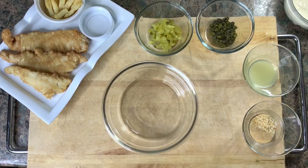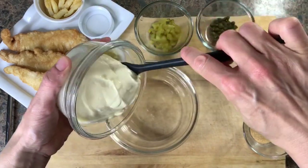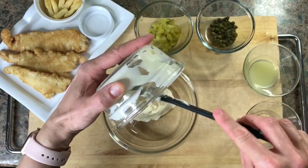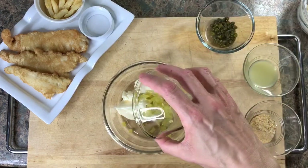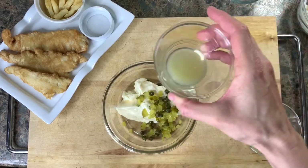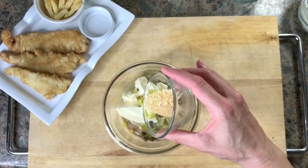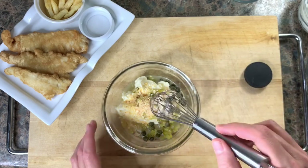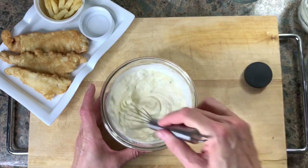To accompany our kosher crispy fried fish, we're going to make a simple tartar sauce. Use half a cup of mayo, which will yield about a cup of tartar sauce. Add some gherkins or pickles — sweet or sour as you prefer — then add some capers. Add lemon juice, or if you don't have any, use the vinegar from the capers or gherkins. Finally, add garlic powder, onion powder, and a bit of salt.